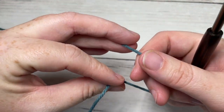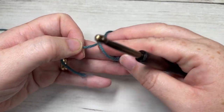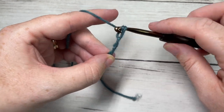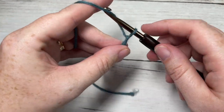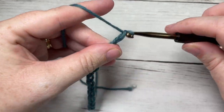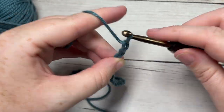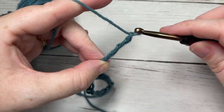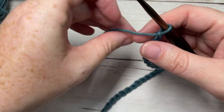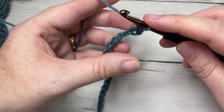We're going to start by working the front side of our hot pad. Taking your color A, you're going to make a slip knot, then chain 30. Once you have your foundation chain worked, you're going to begin by working a single crochet for row one into the second chain from your hook, and then into each stitch all the way across.